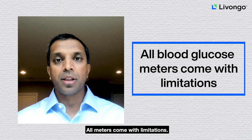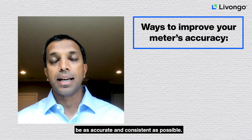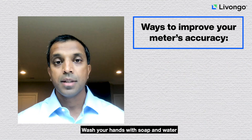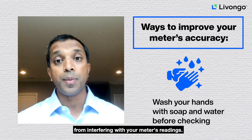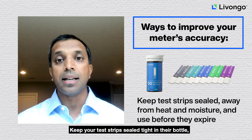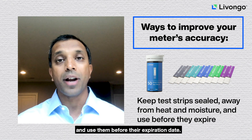All meters come with limitations, but there are a few ways to help your meter be as accurate and consistent as possible. First, wait 30 minutes after charging your meter to do a check. Wash your hands with soap and water before checking to prevent food, lotion, and natural oils from interfering with your meter's readings. Keep your test strips sealed tight in their bottle, away from heat and moisture, and use them before their expiration date.